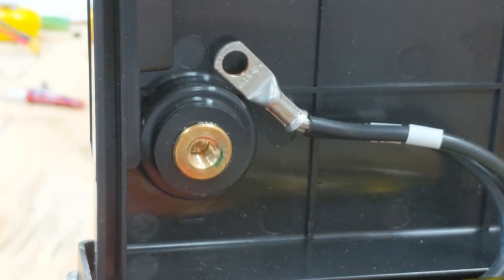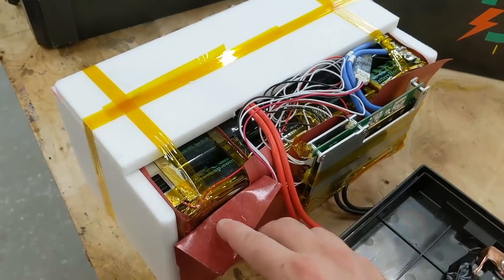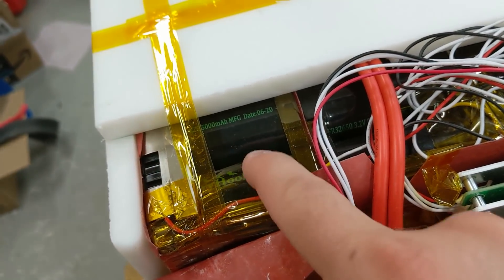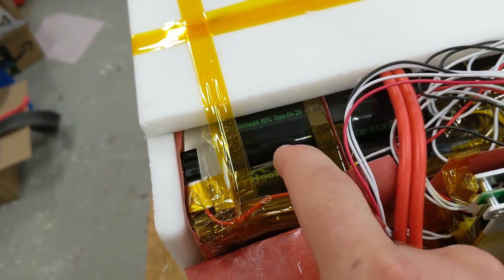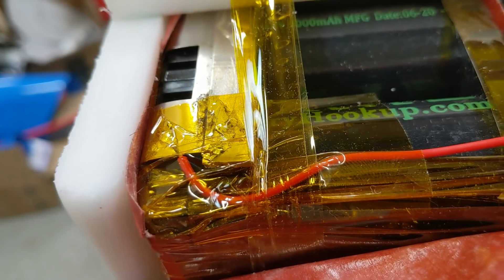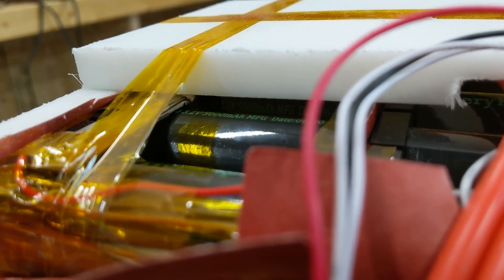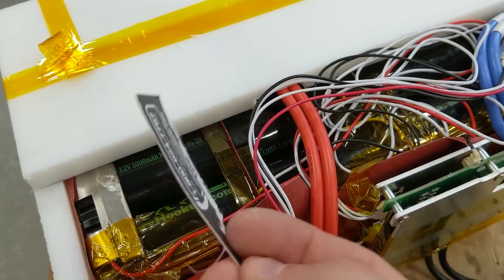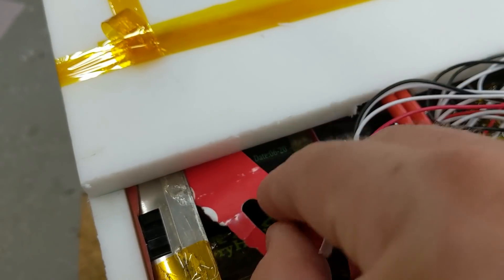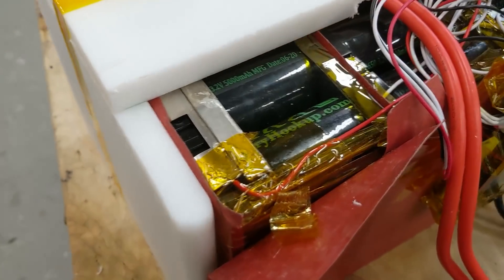The concern everybody had was this positive bus bar — it's very close to the cells. The outside of the cell is actually negative and it's wrapped with a piece of plastic heat shrink, but it's fairly thin and everybody was concerned it was too close. I have the ability to make an improvement so I will — I'm thrilled to get helpful comments like this. There is a little bit of an air space but it's close, and we have a chance to make it better so let's make it better.